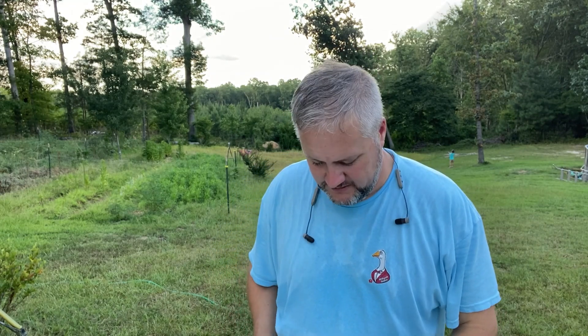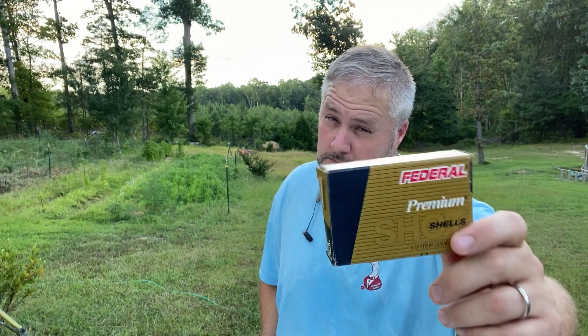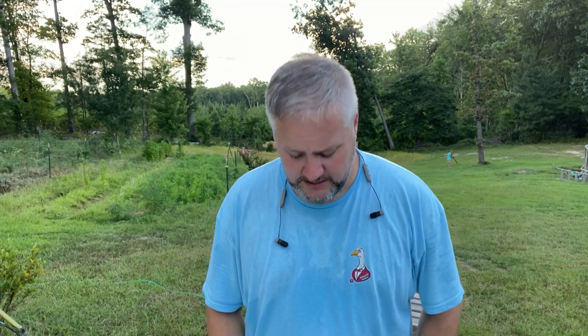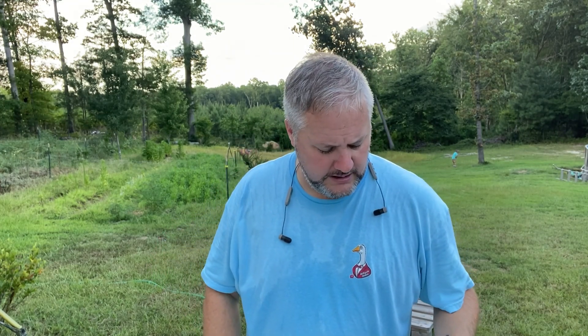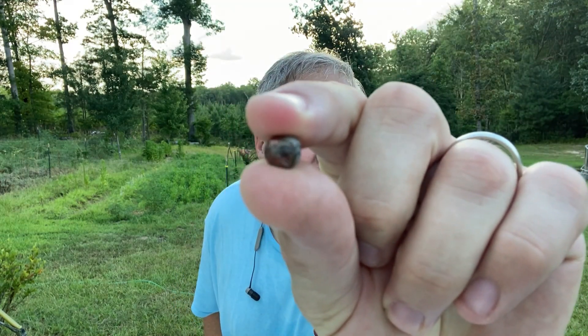Welcome back to the channel. Today we got a different brand of buckshot - Federal Premium. That's extra money right there, premium. These are copper coated. I shot these last year and I took out a buck and a doe. I got one pellet right here in my top pocket, trying to get that on camera - that is copper.